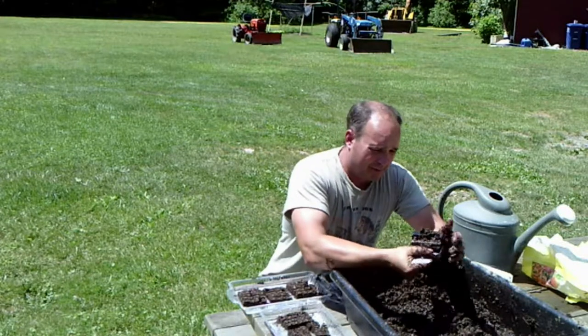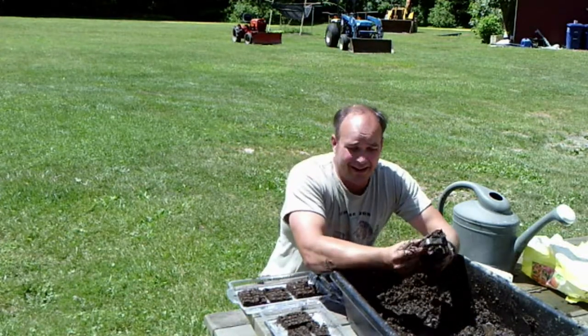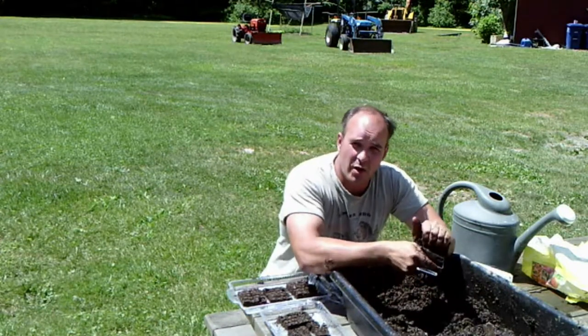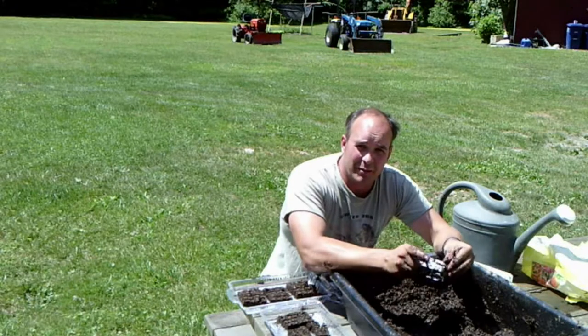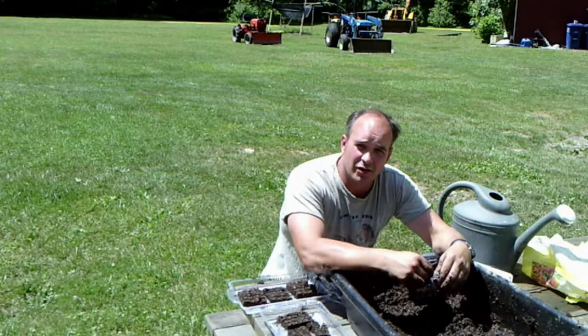We're going to be planting some Hungarian peppers. Our long-term goal with that is to actually smoke them — we're going to hang and dry them. And in a video coming up, you'll see me building a smokehouse, so tune in for that.